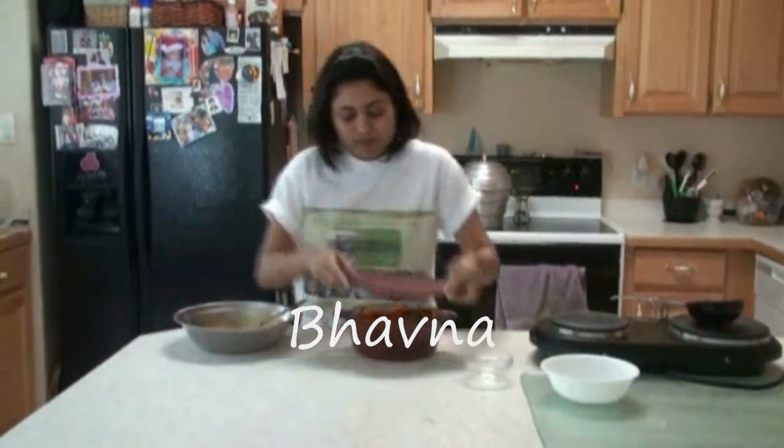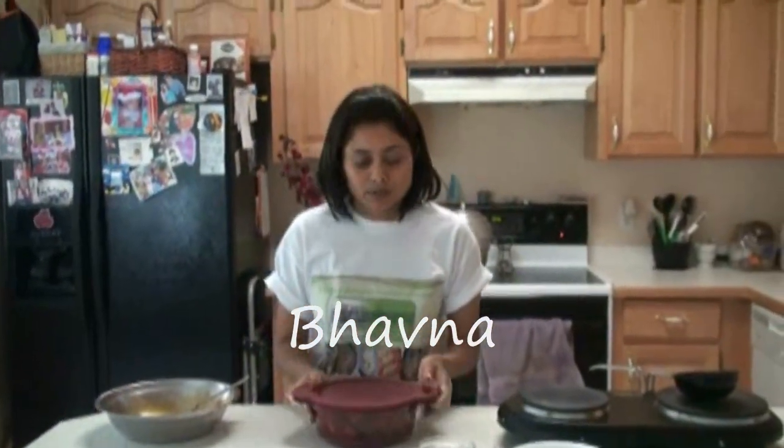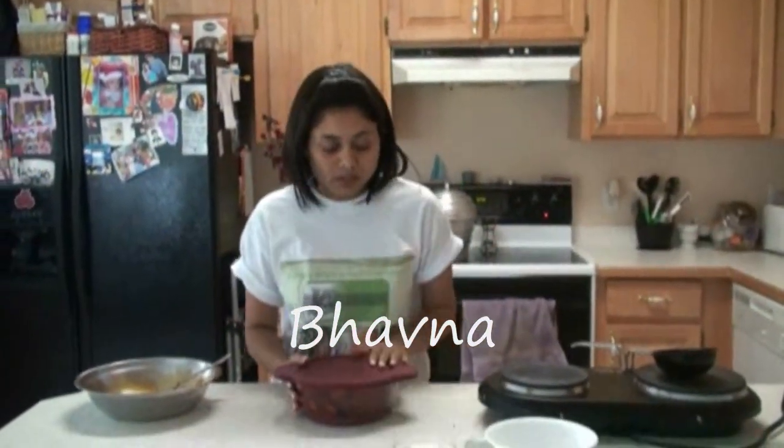Cover. The next day we need to add more oil into this pickle, so we will wait till tomorrow.